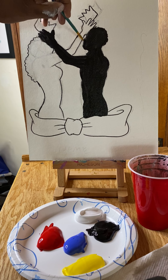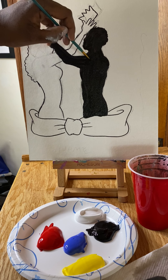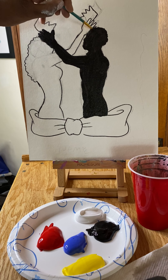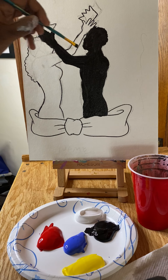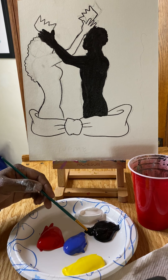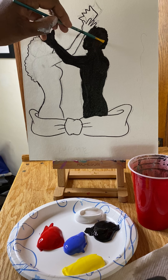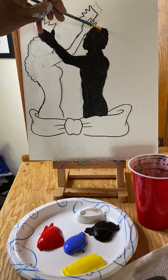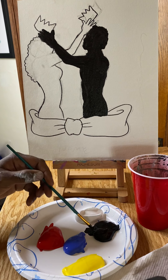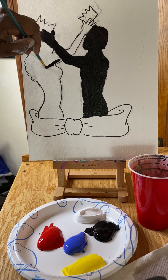I'm almost done with him. I'm going to double back to make sure there are no globs of paint and no gaps where I can see the white background — going back to the hand, arm, nose, forehead, and top of the hairline. You can use this moment to smooth out different areas and even customize your silhouette. I'm going to give this figure just a little bit more hair. Then I'll go ahead and move on to the female silhouette next.